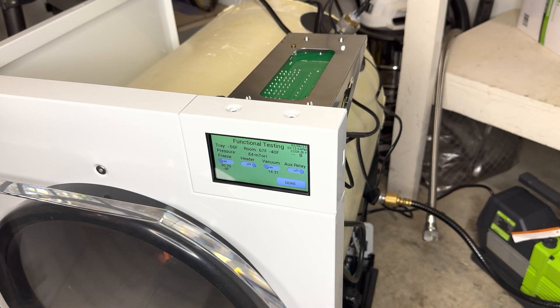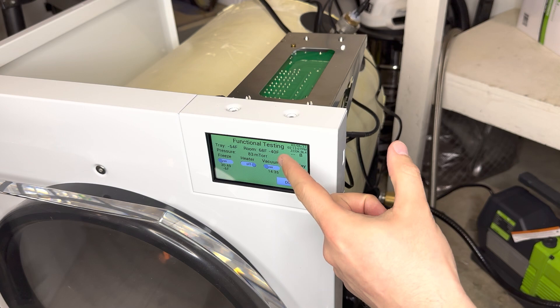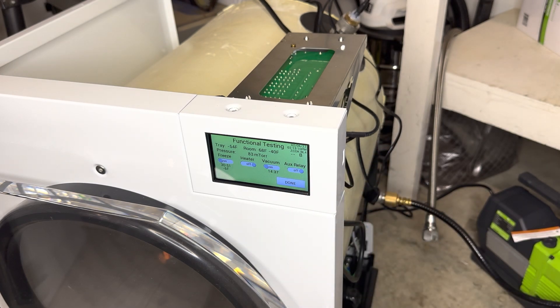Hey everyone, it's Donald. I want to go over today some of the leak spots and how to test for those. As you'll see, we are pretty steady at 83-84 mTorrs currently, so the machine itself I don't suspect we have any leaks. However, if you do suspect a leak, I do want to go over this stuff.